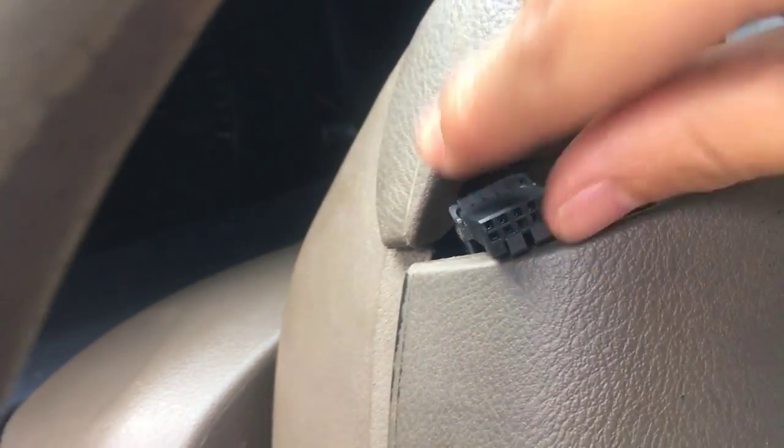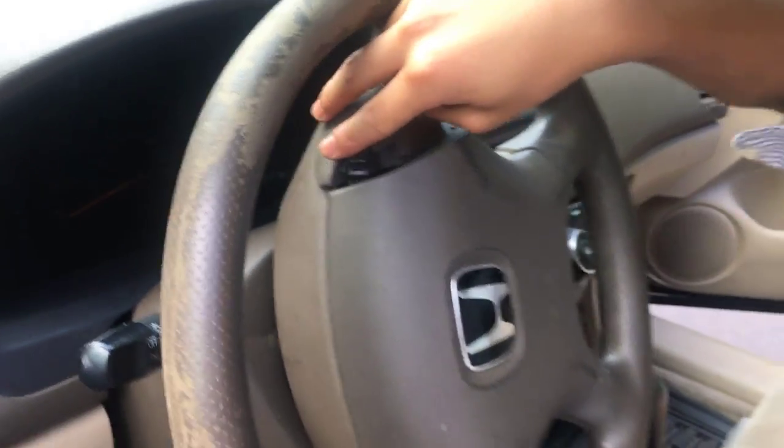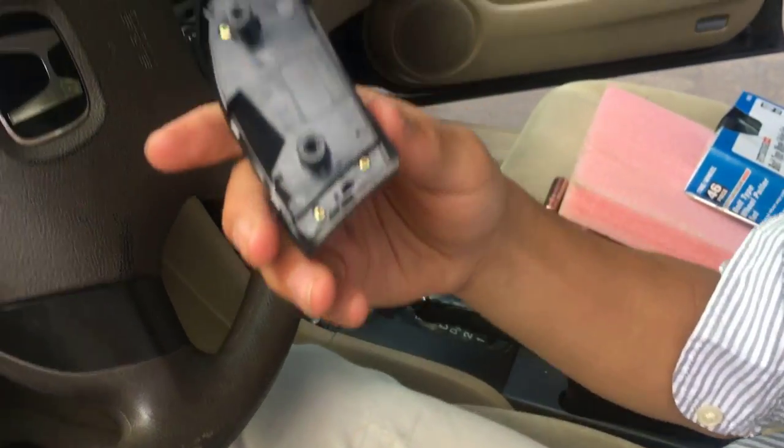There we go! That's what the clip looks like. And that's what the switch looks like.